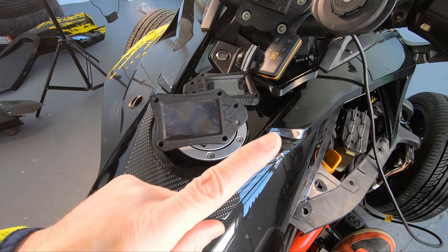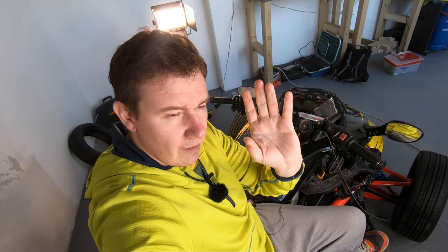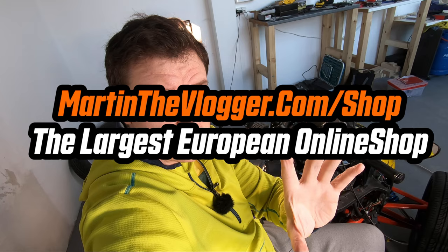I want to be really direct with you — the most important thing is to tell you the truth. This thing that you will be buying, if you're interested, is a working prototype. If you don't like that idea, turn off the video — I'm fine with it. I promised the community I would deliver a water-resistant casing for the Pedal Commander, and I will fulfill that promise. However, I'm just a tiny manufacturer, and I don't want to risk the reputation of Martin the Vlogger or MTV Manufacturing.